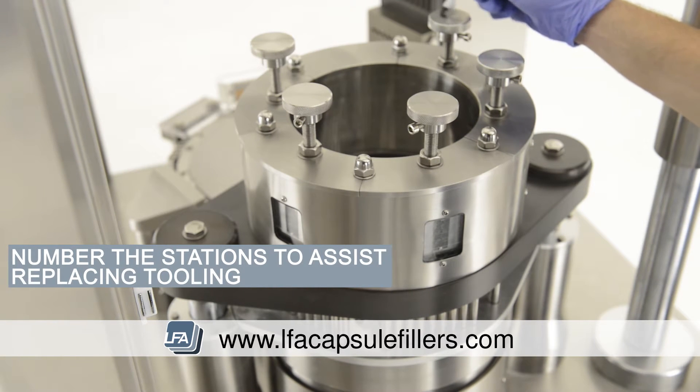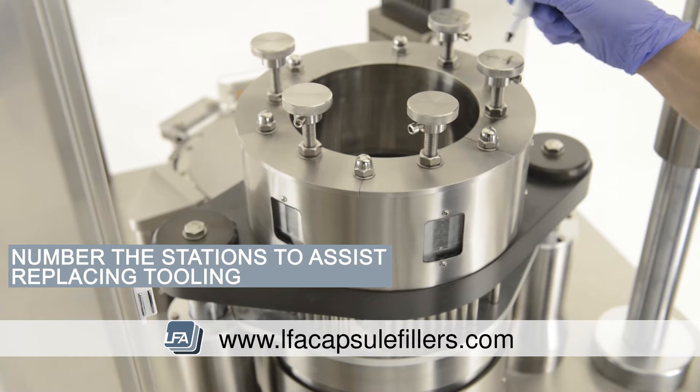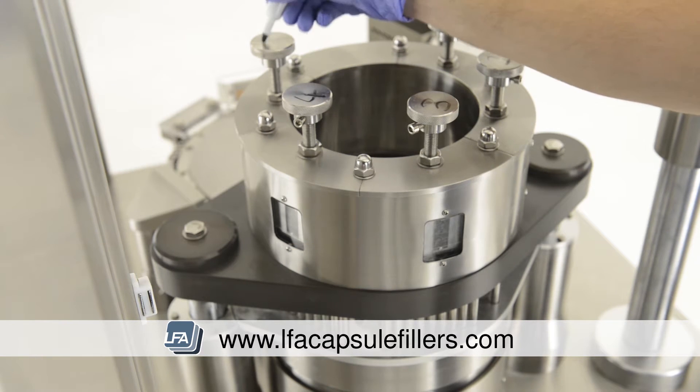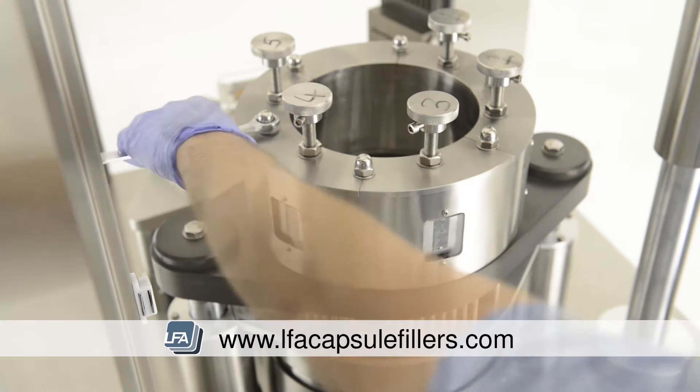The next important step is to number the stations. This is to assist us when we're replacing our tooling. Take your spanner and remove the nuts and washers around the top section of the tamping turret.